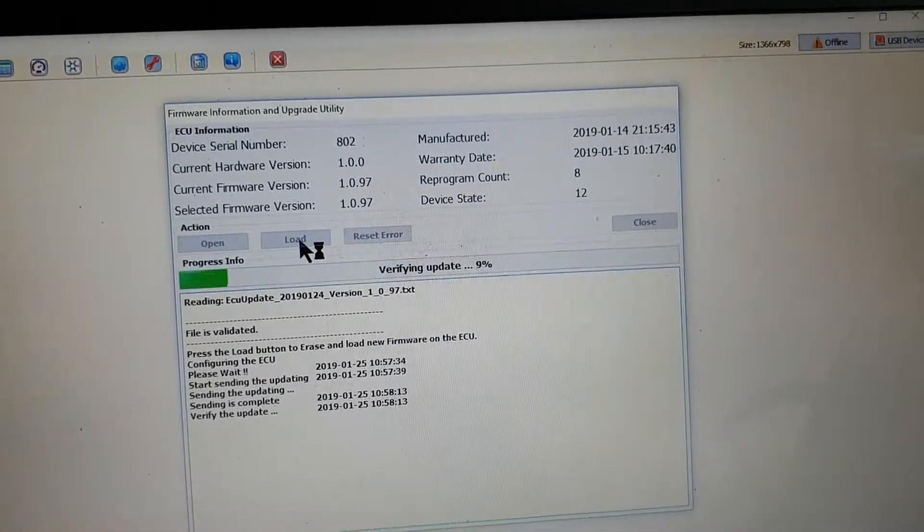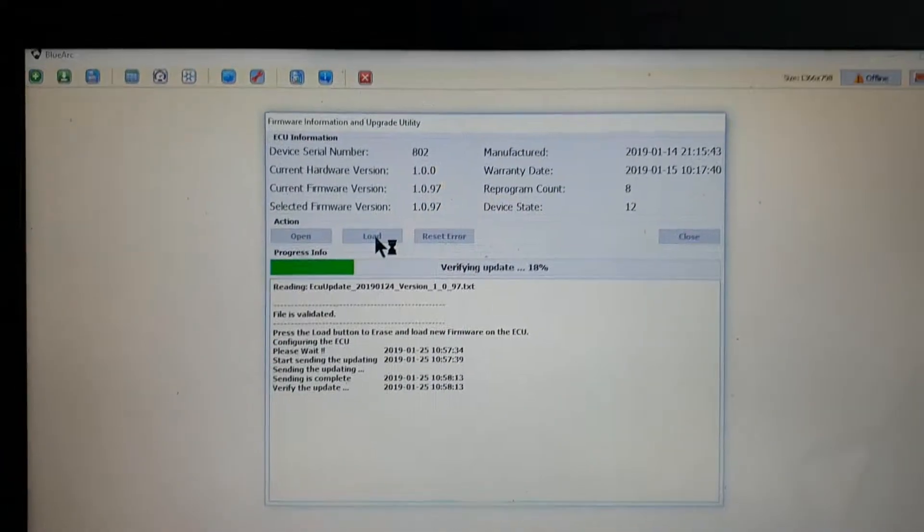Now it's just verifying the updates, making sure everything is perfectly correct and in its place.